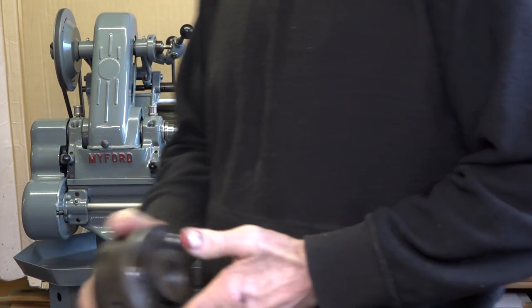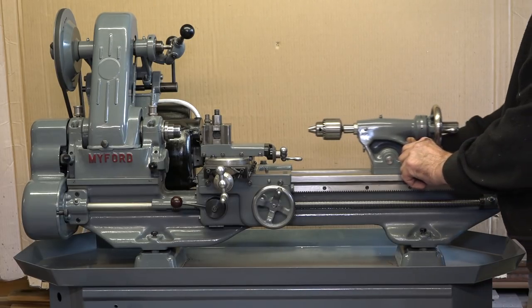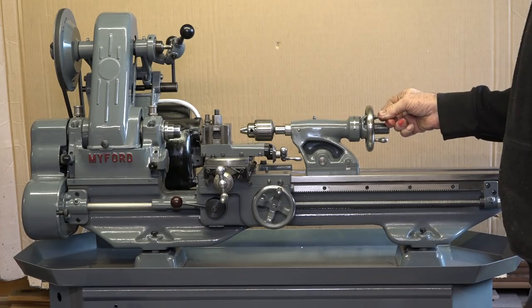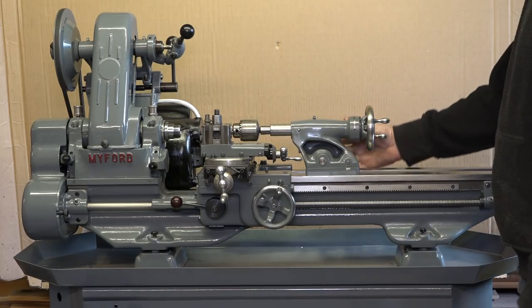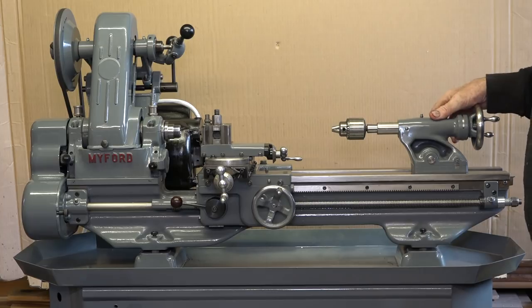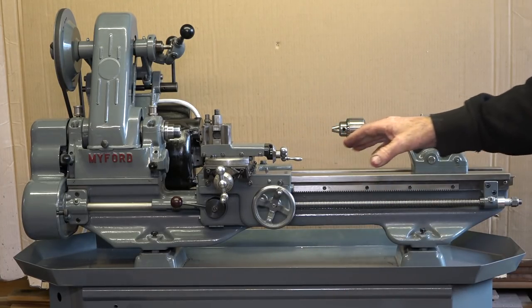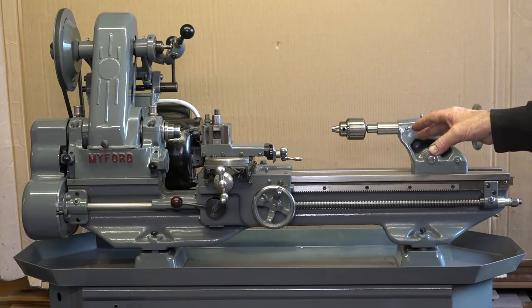The tailstock is amazingly smooth - works gorgeous, just like silk. There are a couple of little jobs I've got to do. I've got to fix the lathe down onto the bed, though I'm not doing that just yet because the lathe's moving over to the back of the shop.